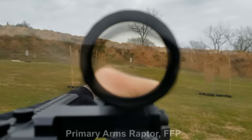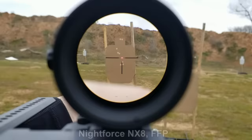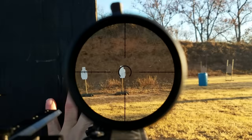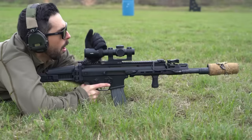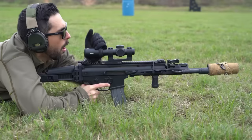So there you have it. We hope this presented you a different means by which you might consider first focal versus second focal plane optics when outfitting your next rifle. Until next time, we'll see you on the range.